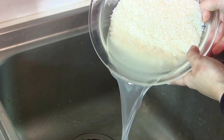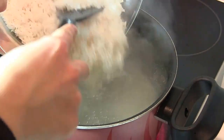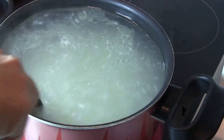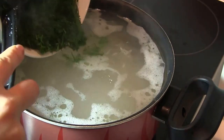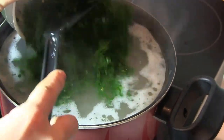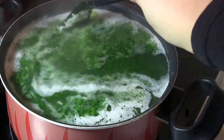Drain the rice that you set aside and add it to the boiling water, mixing it well. After two minutes, add the fresh or dry dill into the boiling water as well and mix it very well.